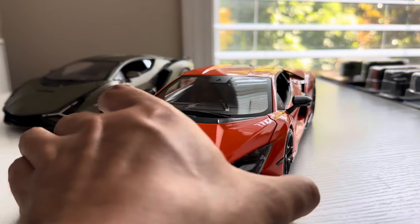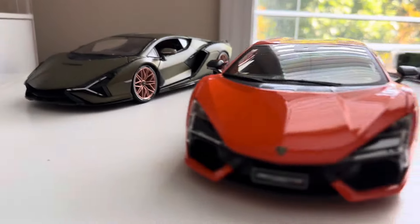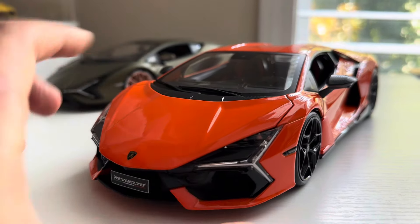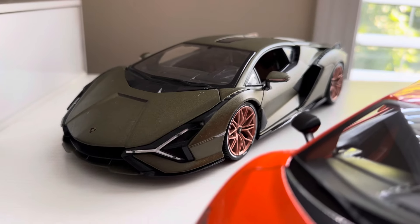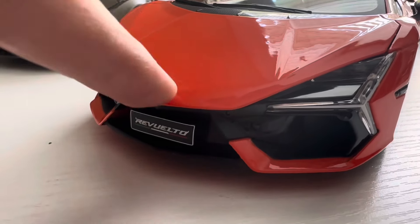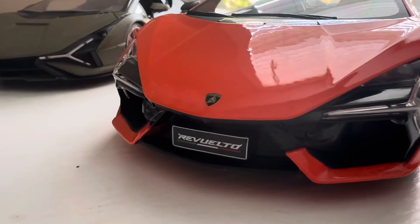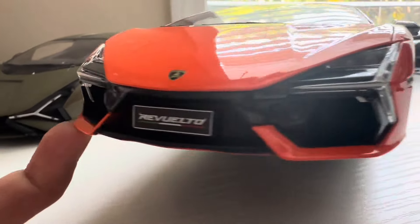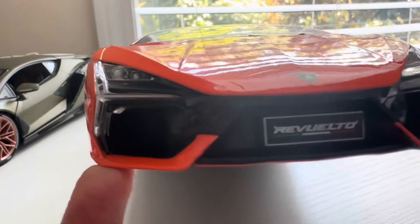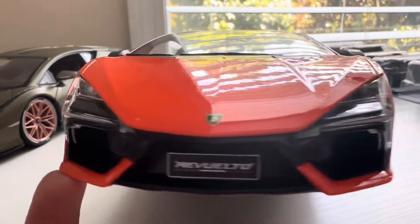Starting with the front of the car — we have these nice Y-shaped lights, which are similar to the Scion over there, but these are more narrow. On the Scion, they're a bit wider up front. We have a nice little Lamborghini badge on the hood, which seems like just a decal, not an actual emblem. Down here we have the Revuelto license plate, and it looks pretty good. Obviously they don't use real mesh grills, so it's just a fake plastic grill behind there. The headlight detail on those upper headlights looks relatively well.